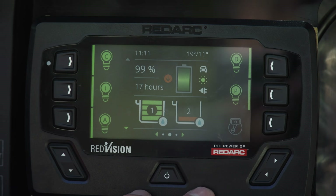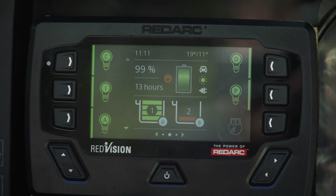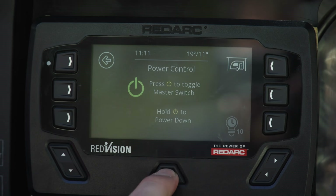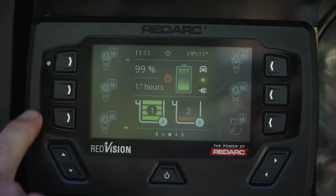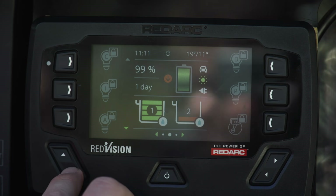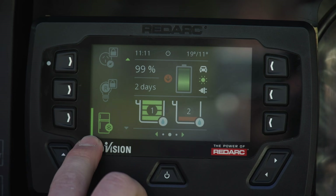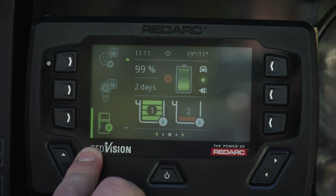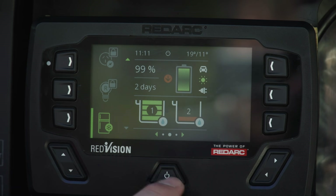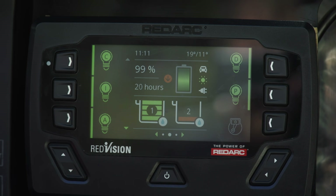The Redvision can also isolate channels for us. If I'm going to go out for the day and want to make sure I haven't left anything on draining power, I can double-tap the bottom of the screen to activate the isolator. This locks out all the channels so nothing can accidentally be turned on. It's switched everything off except for the fridge, which I've programmed to stay on so I don't come back at the end of the day to a warm fridge. When I return to camp, I simply double-tap again and everything comes back on.